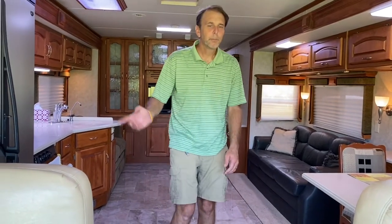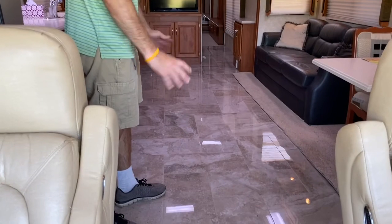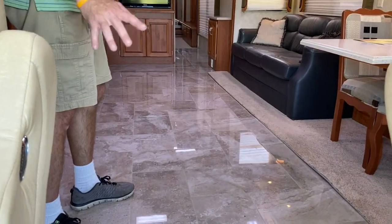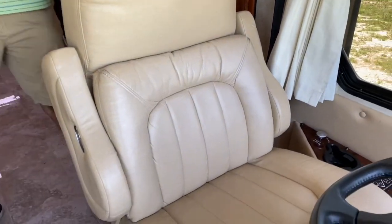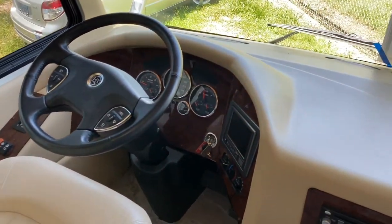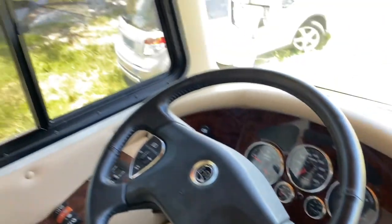All right, we're back. I pulled it out, put the leveling jacks down, put all four slides out, and turned on the lights. This thing's got solid marble floors in it — amazing condition, I believe they're brand new actually. They didn't come from the factory, but whoever put them in did an excellent job. You got leather seats in the front, and it's got the smart steering wheel with all the buttons for all your controls. 37,000 miles on this. Whoever had this really took care of it.